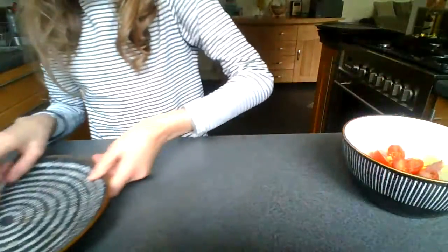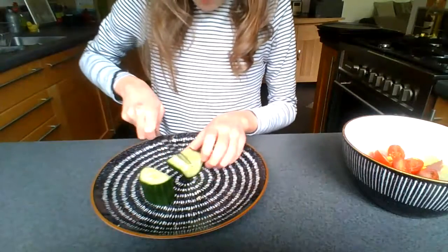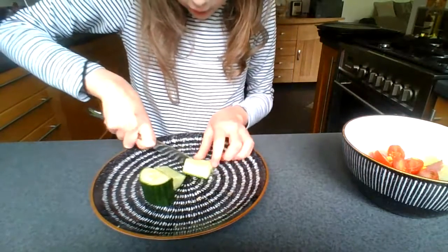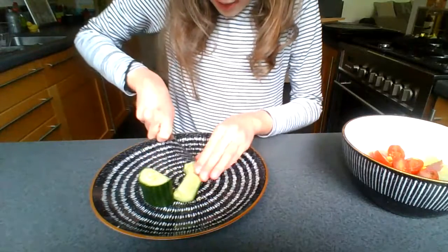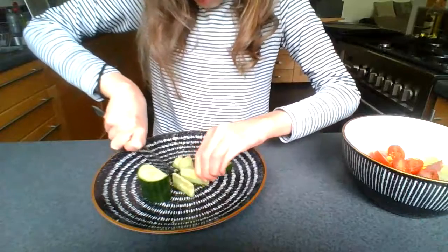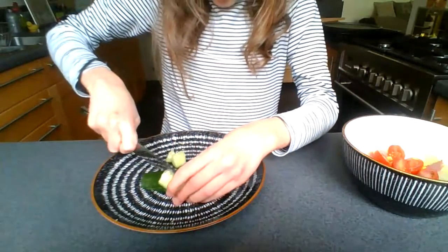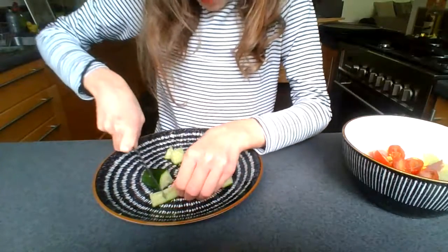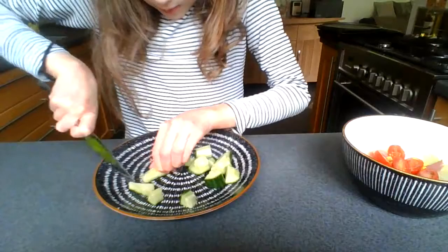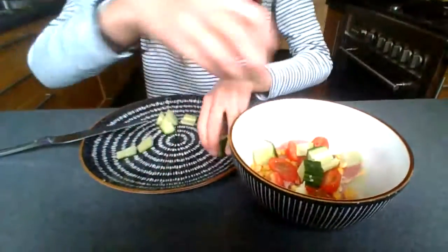Now I'm going to add some cucumber in but at the minute it's just one big log so I'm going to be slicing it. I'm going to first slice it in half, and then in half again, and try to slice it in half again. I'll get those bits together and cut them into smaller pieces, doing the same with each slice. This one seems to have gone extremely thin, and this one extremely thick. I'm not the best cucumber cutter but it's better than nothing. Okay, so there we have our cucumber all sliced up — I'm now going to add this to the bowl.